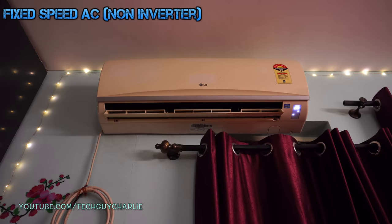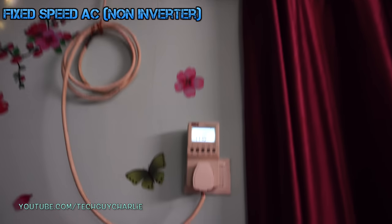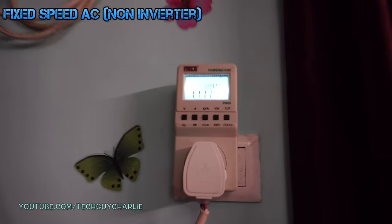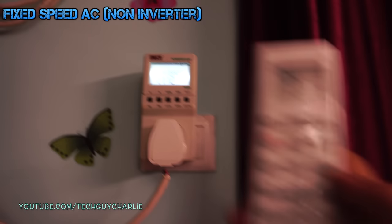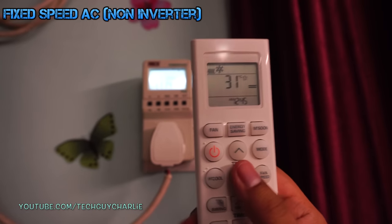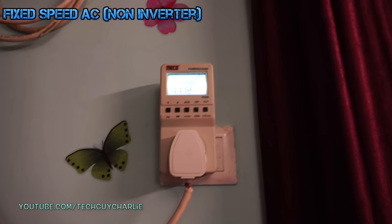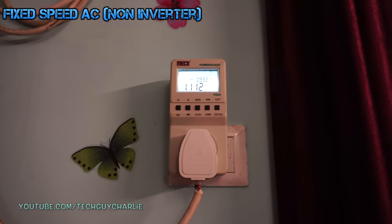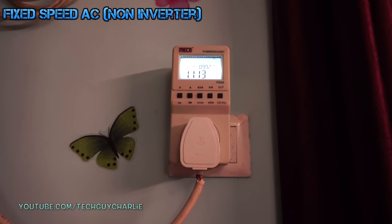This is a non-inverter AC from LG — a one ton unit — and right now it's consuming around 1.1 kilowatts. The room temperature is 31 degrees. As soon as the room temperature drops to 26, the compressor will just switch off. It will not slow down; it will just switch off and then turn back on again once the temperature rises 1 to 2 degrees.